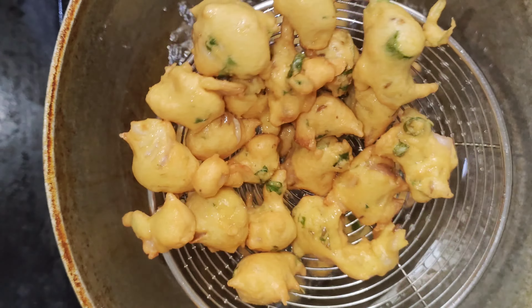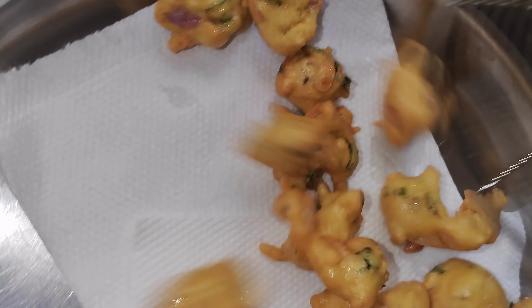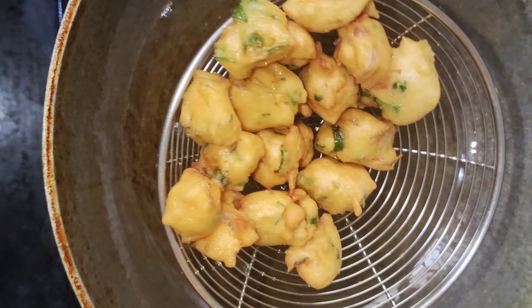Now, make it a bit from oil. If you have a good measurement, make it a perfect color and it tastes good.